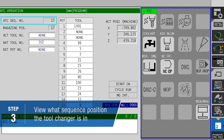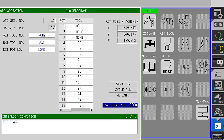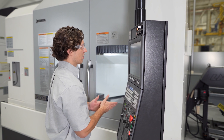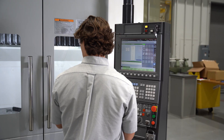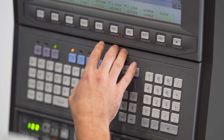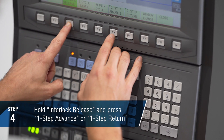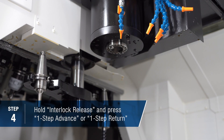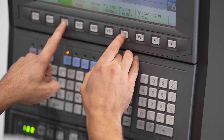This particular machine has 29 sequence positions or sequence numbers, so using that information, we can determine whether we want to go backwards or forwards to complete the tool change. In this case, we're right in the middle, so I'll go backwards this time. We'll do the interlock release button and one step return, and we'll keep hitting that until we get to ATC sequence number one.